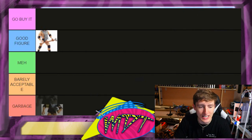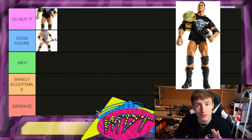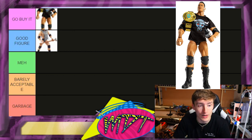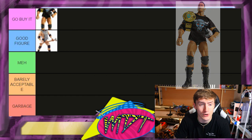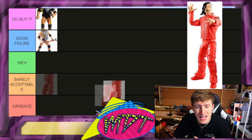Next up is The Rock, and as much as it pains me to say, this one is Go Buy It. You probably don't want to look up the prices right now — it goes for like $200 plus, which is ridiculous. But it is that damn good. It's the best Rock figure I think they've made so far.